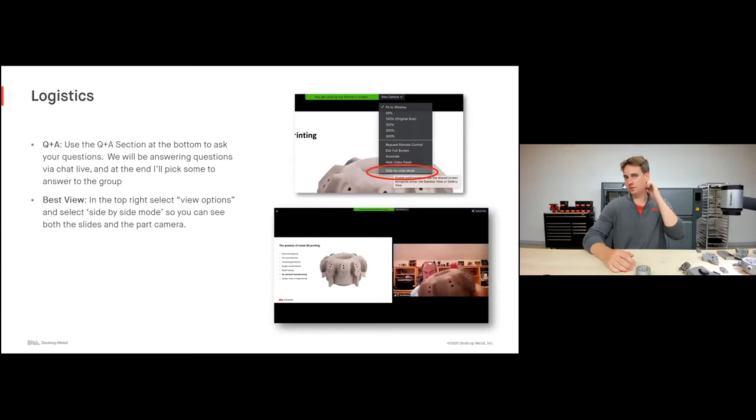Before we get started, just a couple of logistics. There is a Q&A attached to the webinar — it's a function of Zoom — so feel free to chat in any questions you have throughout the webinar. I have a colleague on the line who's happy to answer any questions as they come up. I'm also happy to take any questions at the end, or if there are answers I think the entire group should know.